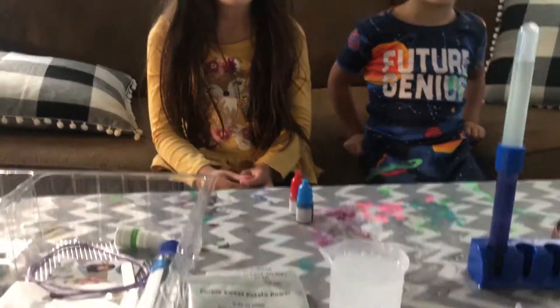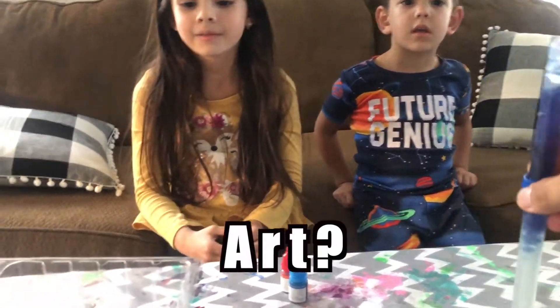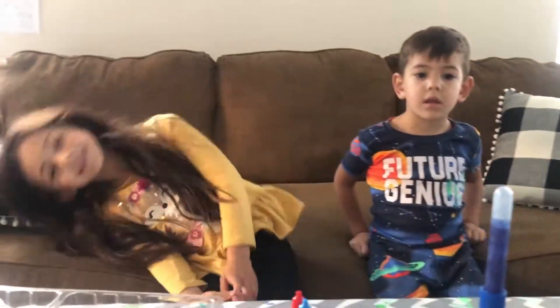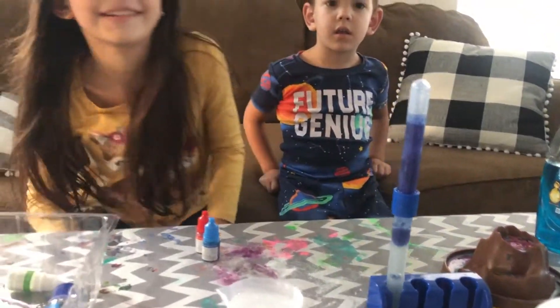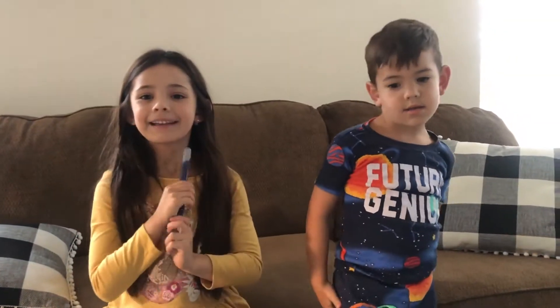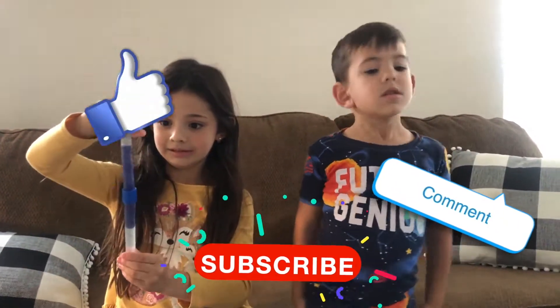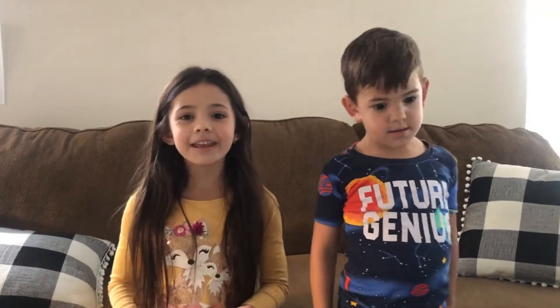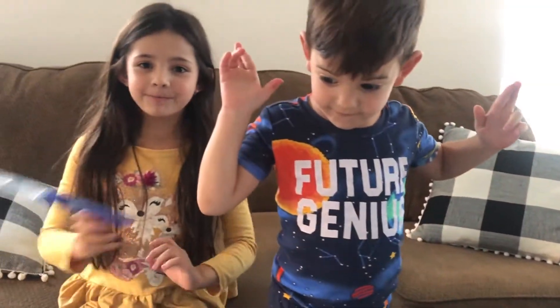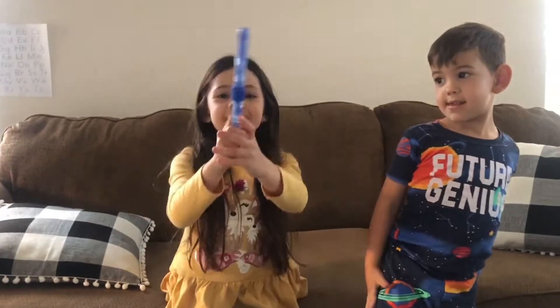Alright then. I think we did some really cool science stuff today. If you like everything you see, don't forget to hit the subscribe button, like, and comment below. And we'll see you next video. Bye!